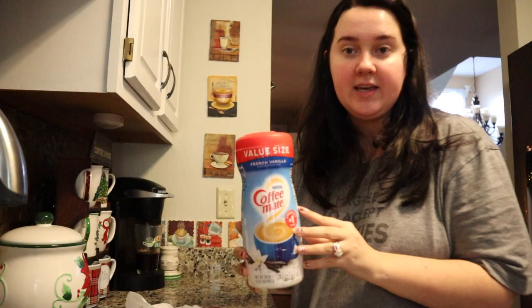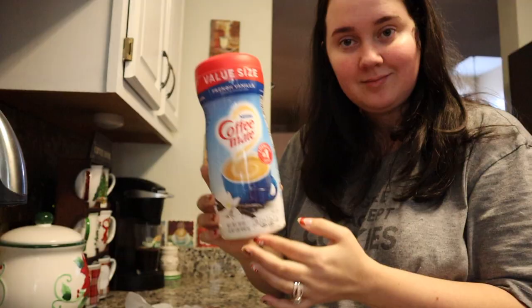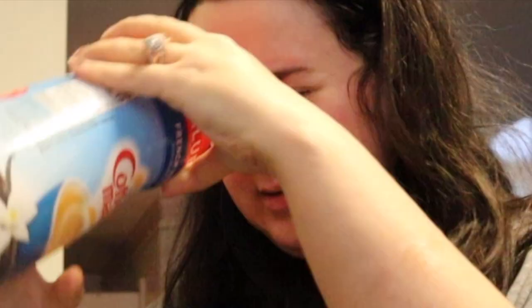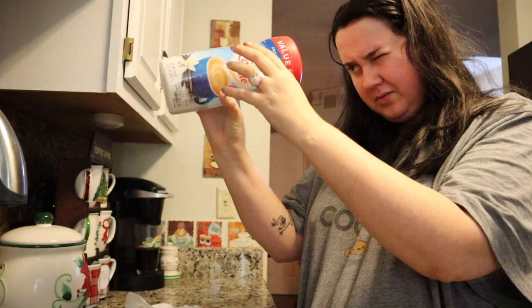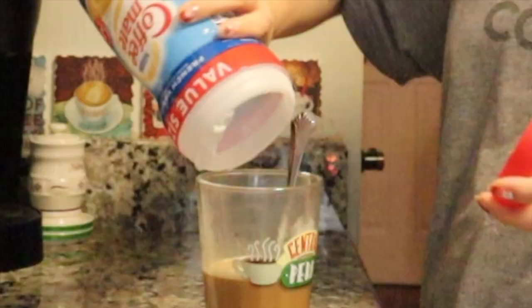I do a small cup of coffee, and then I'm going to take this creamer and pour a bunch of it in. Probably the rest of this because it's almost empty. This stuff smells like toasted marshmallow. There's just a little bit left, so I might as well use it up.